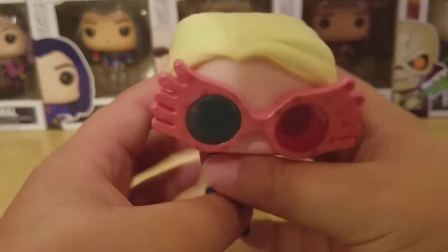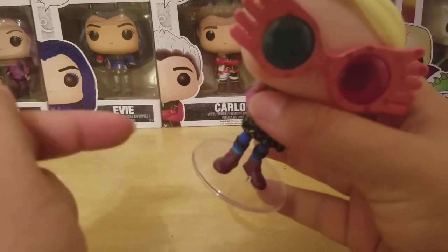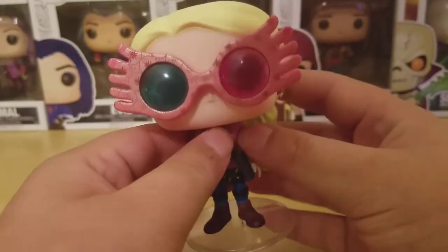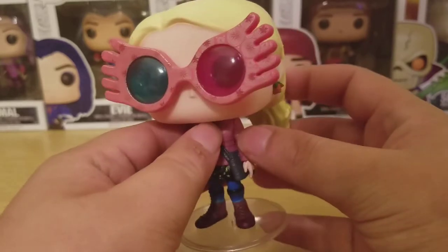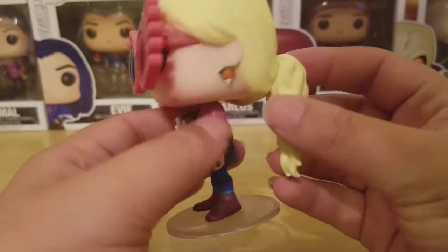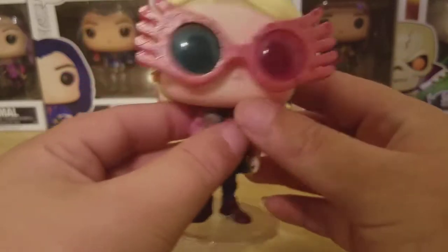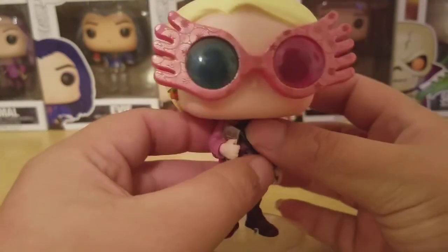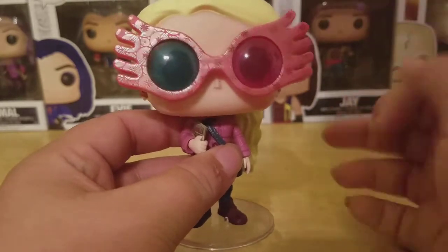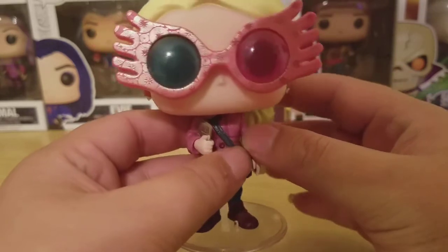Taking a look at her — before I forget, she does come with a stand, so make sure to check the bottom of the box for that. I love the sculpt on the Spectra Specs. They look amazing — really, really great sculpt. I love that she has the blue and pink lenses, and you can see her eyes through them.